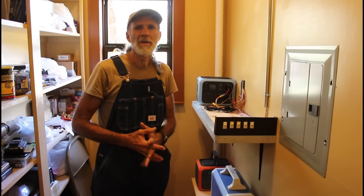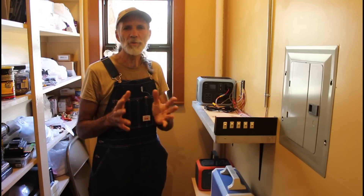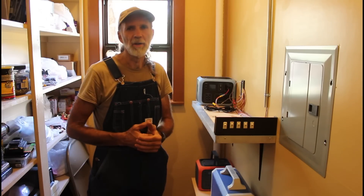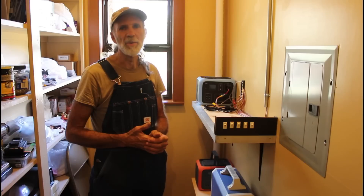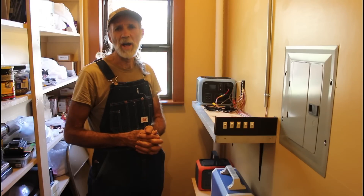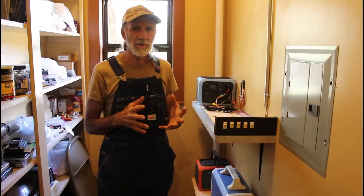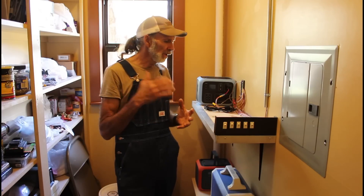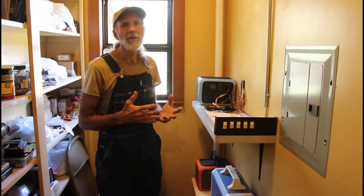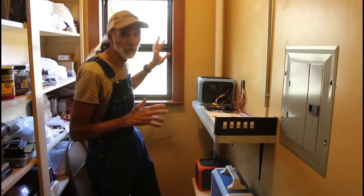Well hello there everybody. I trust everybody's having a good morning. I want to talk to you today a little bit about off-grid living. I'm back at the cabin — we're inside the cabin right now and as you all know Wanda and I are actively trying to figure out as many different ways as we can to actually live and function at the off-grid cabin. Now I know the lighting behind me is probably bad through this window, so bear with me — I can't do anything about the sunshine right here.